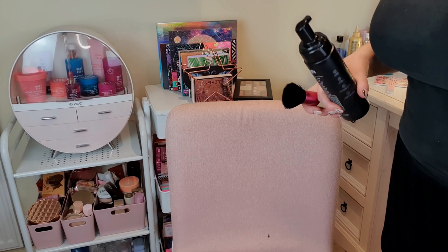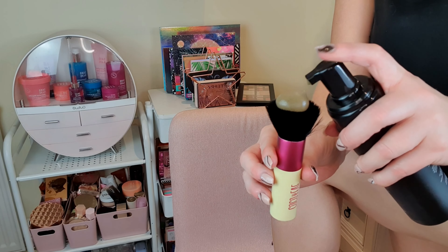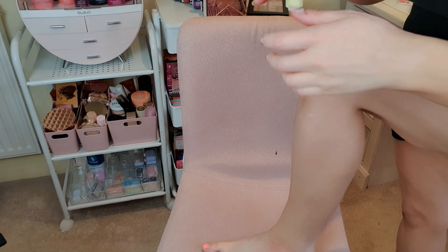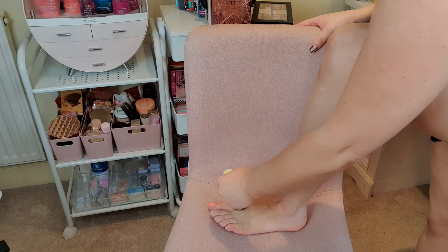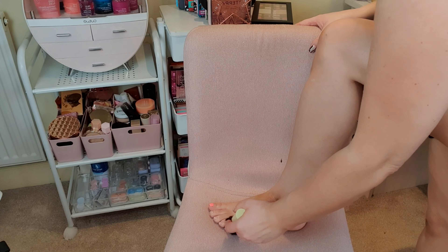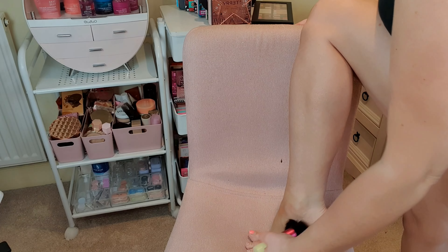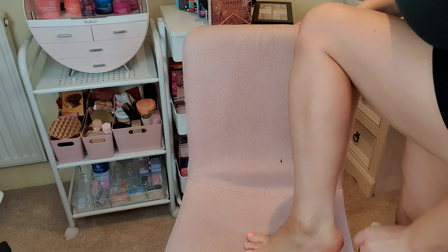Still using the brush, we'll do the feet next. For feet I put one pump on and buff it in — it's really hard to show on camera. Excuse my toenails, I know, I'm doing them later. Just buff it in like you did on your face.